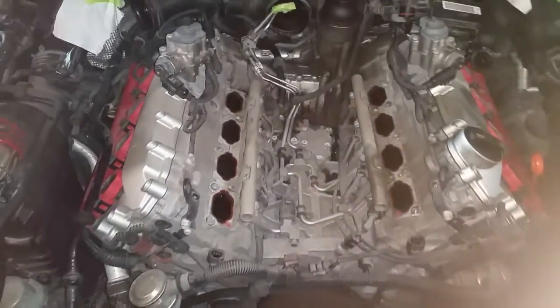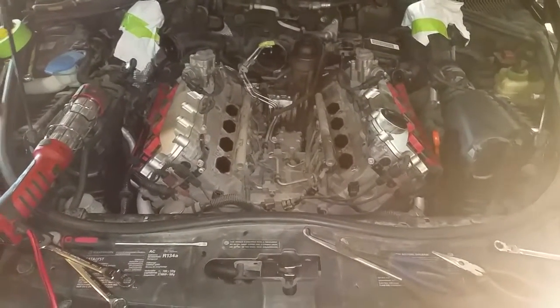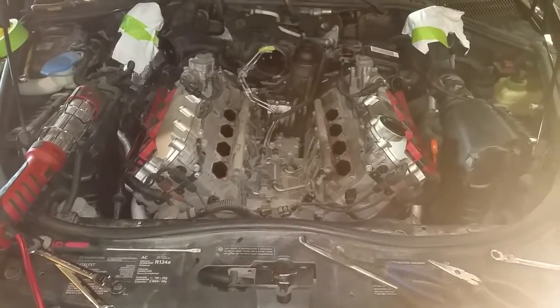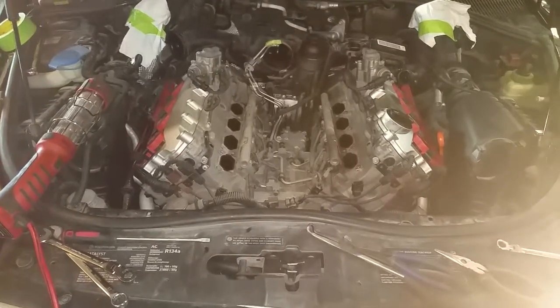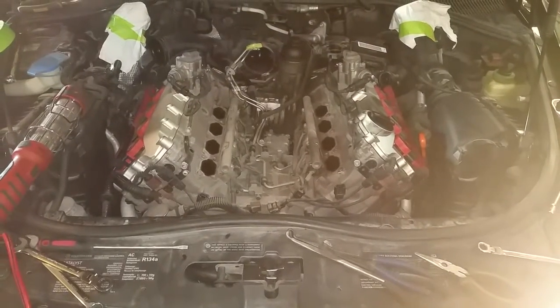I am the third owner of this particular Touareg, so I'm not sure what kind of life it had — whether it was a lot of highway miles or city miles. I bought it out of Saskatchewan, so I think it spent a lot of time just kind of cruising down the highway, not really under a whole lot of load. But for a hundred thousand miles, this is kind of what you can expect to find for carbon build-up.